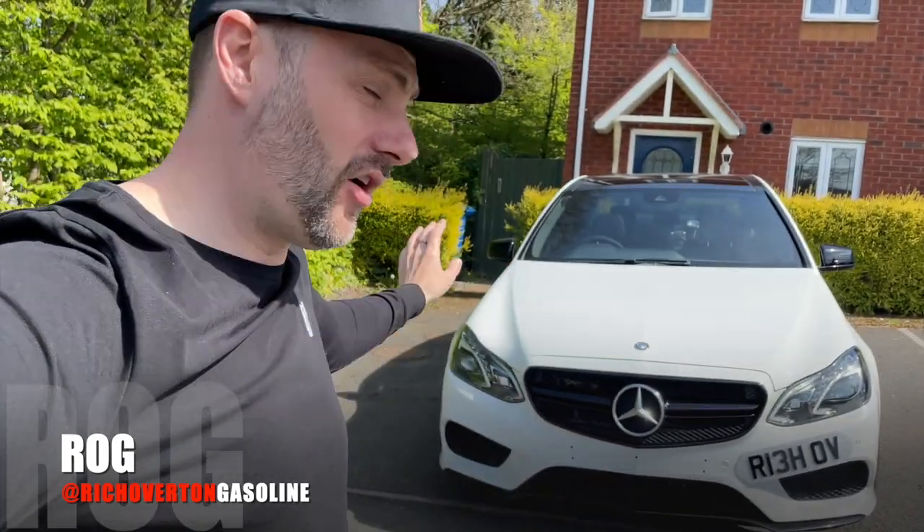That's faster than the Subaru Impreza, Ford Focus ST, Golf GTI, Honda Civic Type R — we're in that territory. We're delighted. I'm well happy.